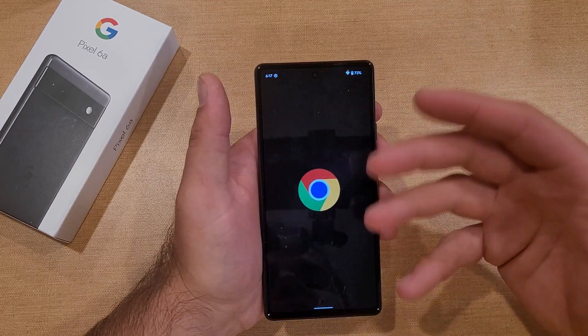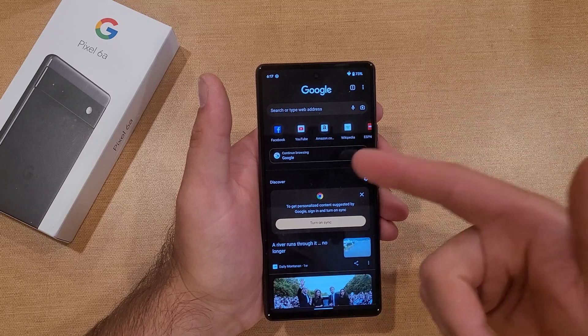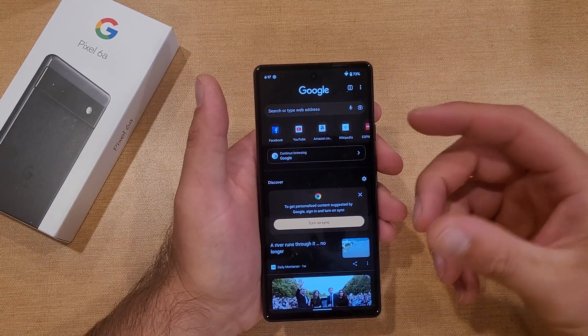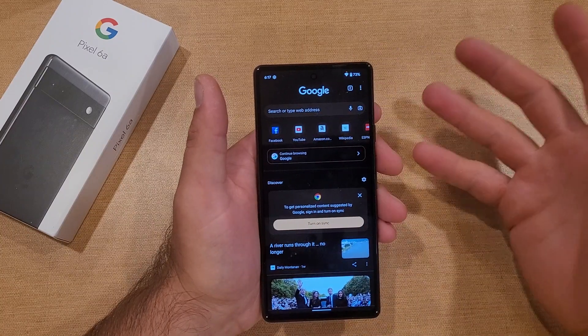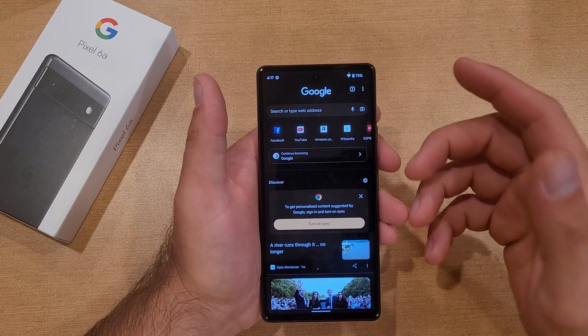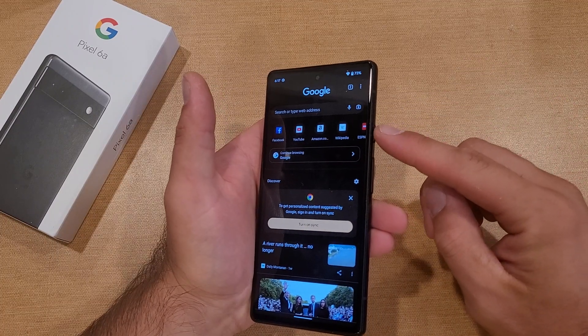Let's say you are on the internet browsing and you found something interesting and you wanted to save it — it pretty much saves into your gallery. It takes a screenshot of the picture, so if it's a recipe, a portion of a clip, something you wanted to save, all you gotta do is screenshot.